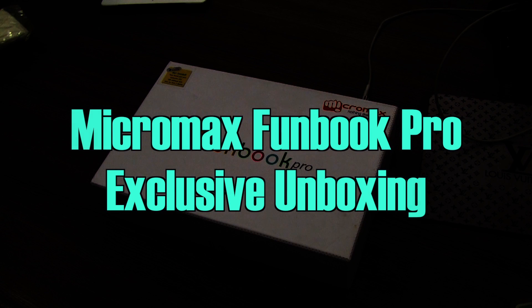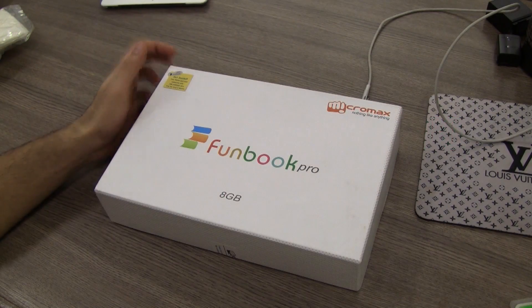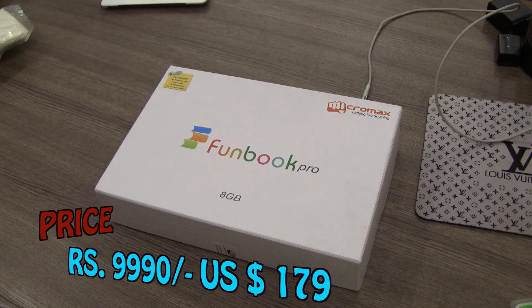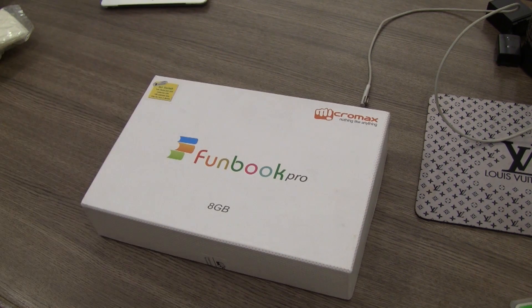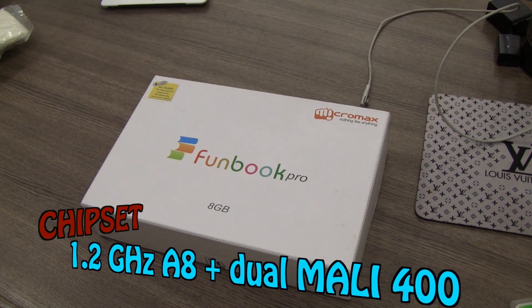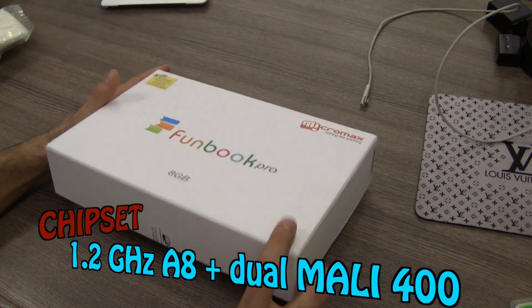What's up guys, this is Bazna Akbar for iGyan.in, and it's exclusive unboxing time — it's the Funbook Pro 8GB version. Just recently shown up online everywhere, it's a 9,990 rupee tablet with Android Ice Cream Sandwich, a 10.1-inch widescreen display, and a 1.2 gigahertz Cortex A8 processor with dual Mali GPU.